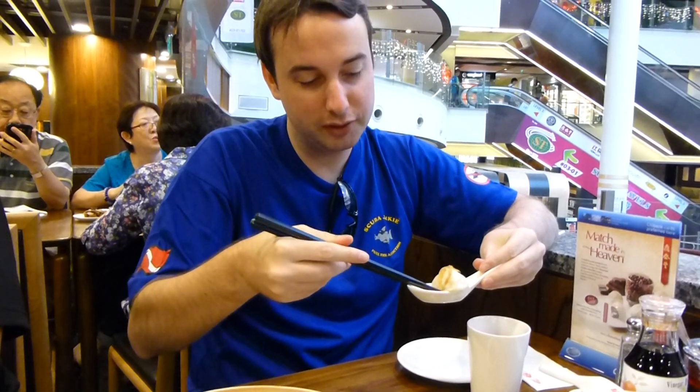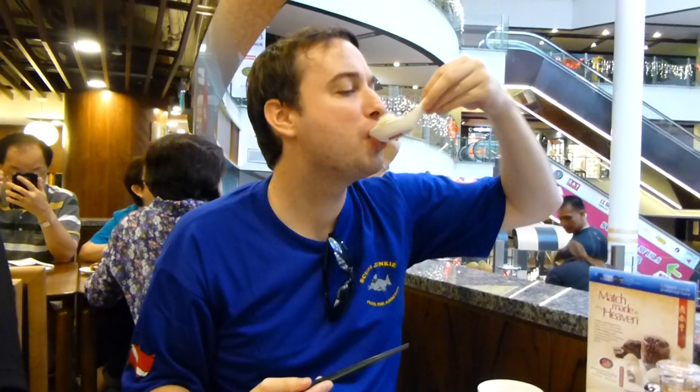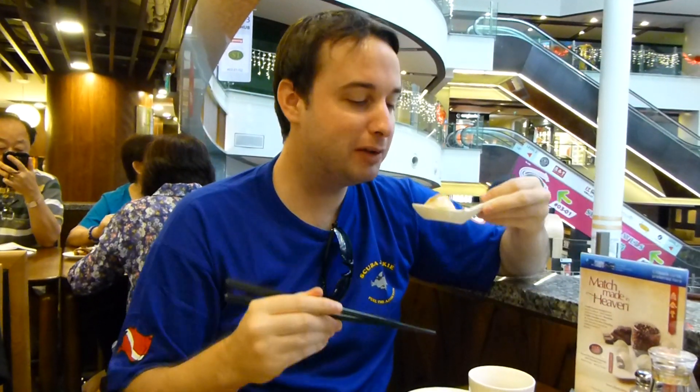Poke a hole in it, drain the juice out, drink the juice — so now it's not scalding hot — and enjoy.